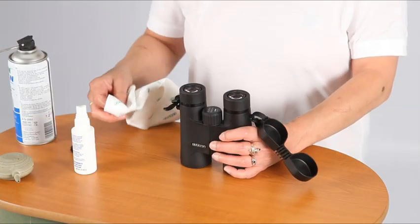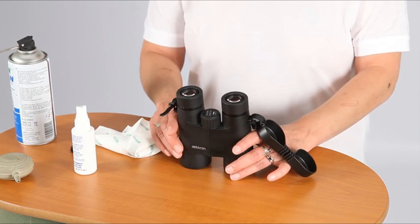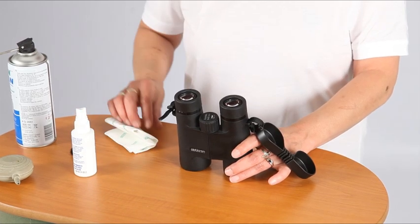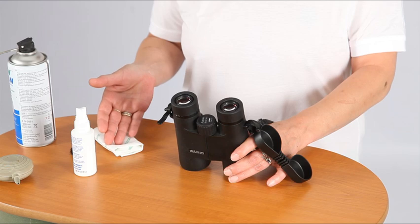If you don't have any cleaning fluid, breathe on the glass surface and then wipe with an optical cleaning cloth, preferably a microfiber cloth like this one, in a circular motion until the surface is clean. Repeat as necessary, using a different part of the cloth each time.